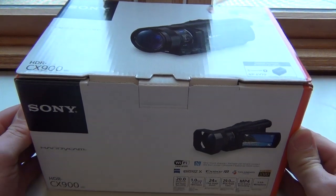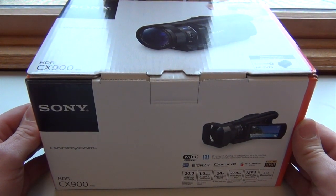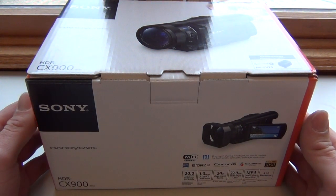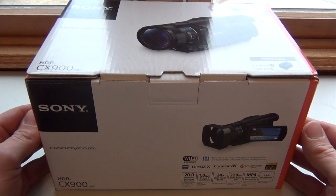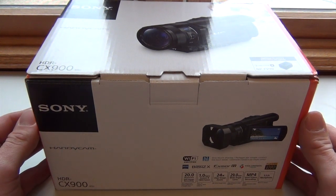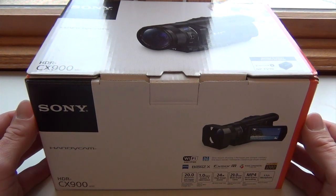It was really a choice between this camera and the next one above it, but this one was right around my price range of $1,500 once I got all my accessories for it.